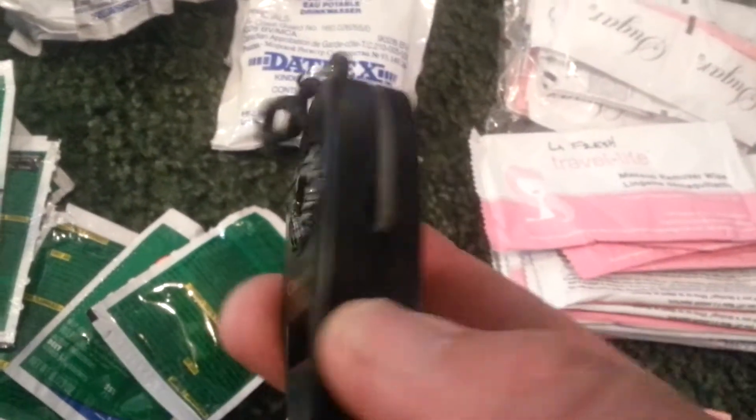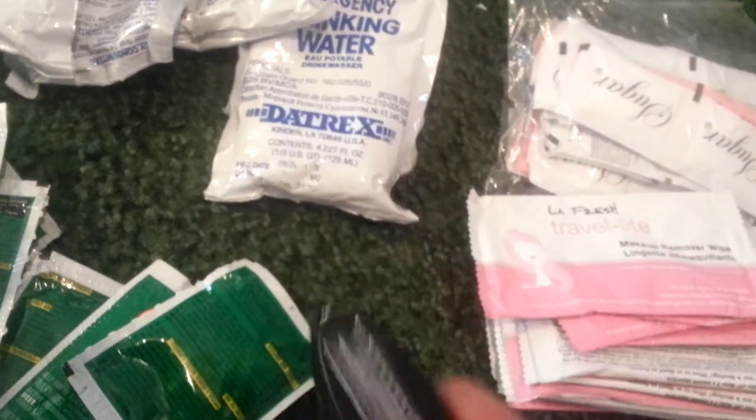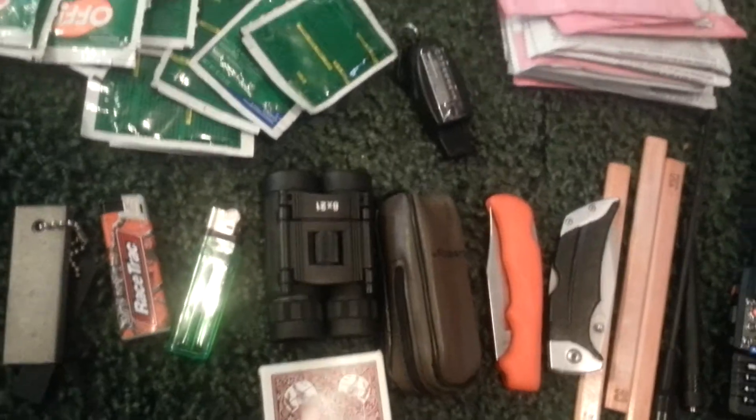Whistle, compass — it also has a flip-out magnifier and a thermometer. A couple of pocket knives and some pencils, which I need to put a small pad in there for, in case I need to leave notes or make notes.